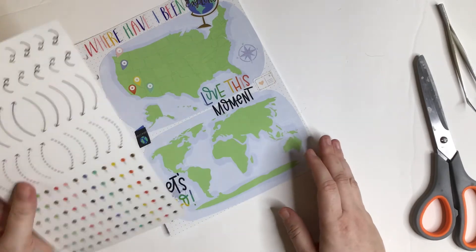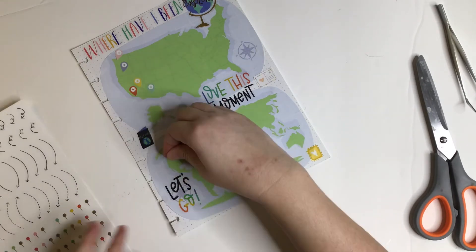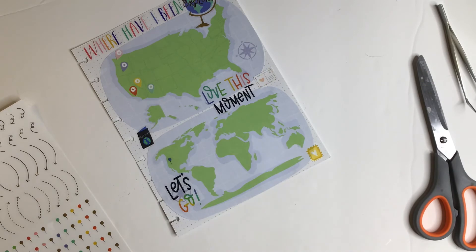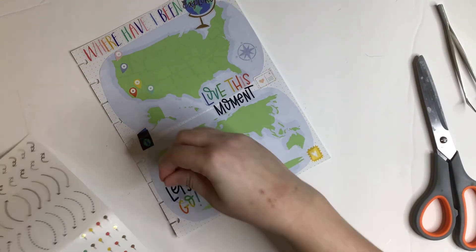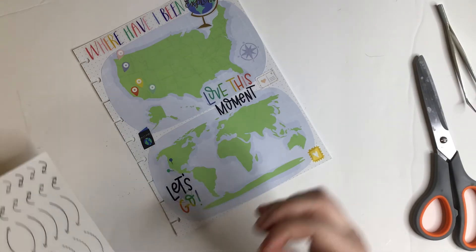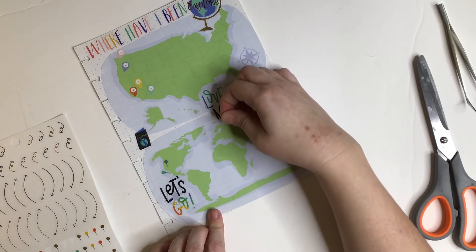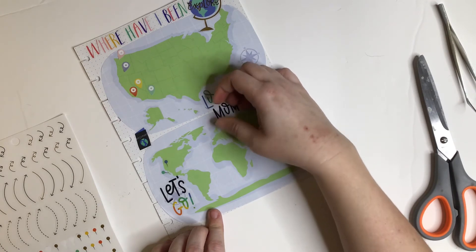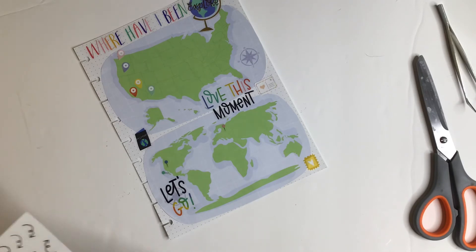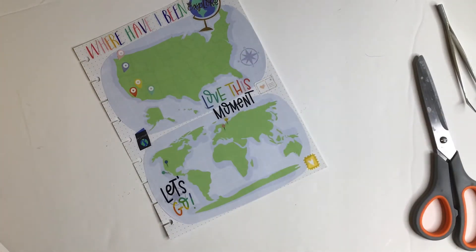Let's do the world map. Obviously the US will be my home color, which will be blue because it's my favorite color. I have not been to Canada. I have been to Mexico — Baja California. I've been to Germany and Poland, so I'm just gonna mark those — they're over here but it's all tiny. Germany and then Poland right next to it, a little bit north. That might be totally off, but Europe is so tiny so it's okay — I know where I've been.